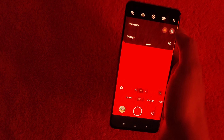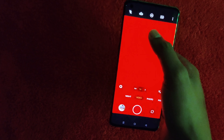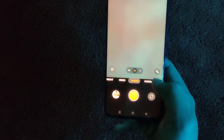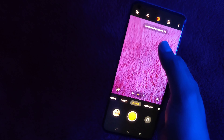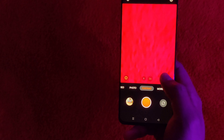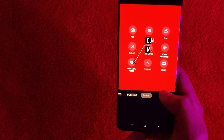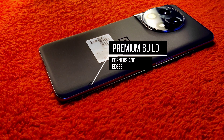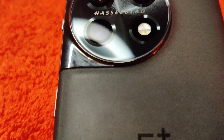The camera is fully featured. You can use Macro, Telephoto, and all the lenses. It supports 8K at 24 frame rates and 4K at 60 frame rates. You can use HDR mode as well. The camera uses the Sony IMX sensor with OIS. It also supports a dual video mode, allowing simultaneous recording with the Sony IMX on your phone.